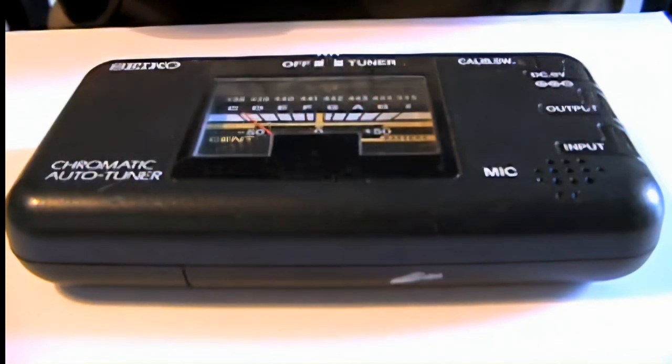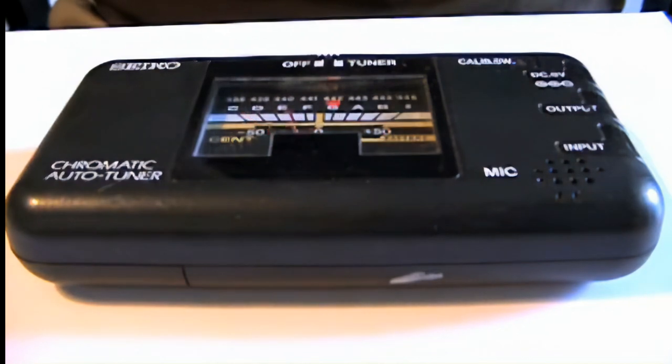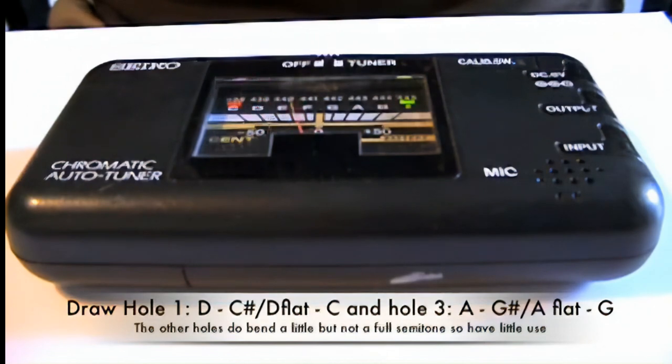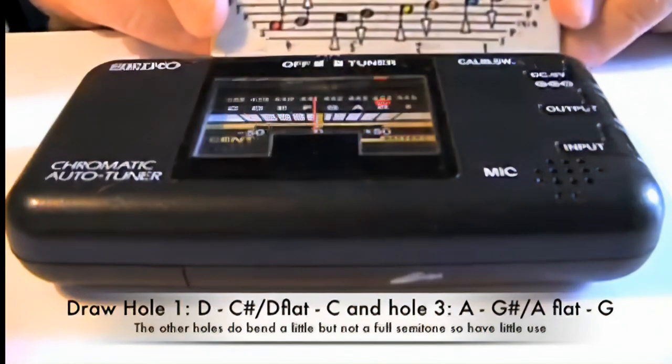So that's a little bit about bending. They don't blow-bend, these particular ones — nearly, but not very effectively. You can slightly get a bit on each, but they don't blow-bend properly because they don't get down to the next semitone. But draw-bending you can on hole one and hole three. The other two don't really. So it's one and three, if you're using the four-hole instrument, for draw-bending.